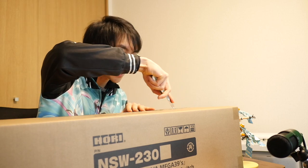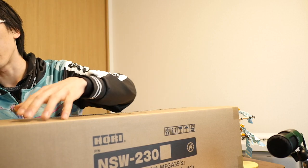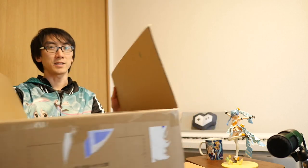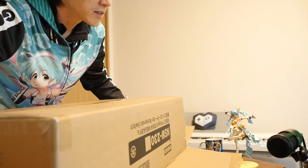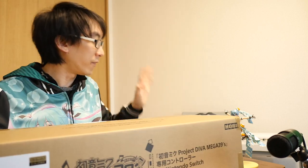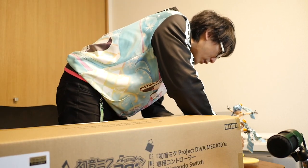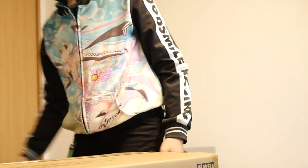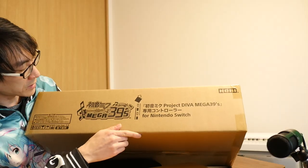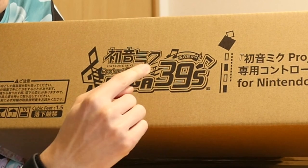Now the main difference between this and the previous arcade controller that did come out for Project Diva is that this controller only has four large buttons. This is the product box — there's a box inside a box here. Inside this first box is another box. You can see it's a Nintendo licensed product for the Nintendo Switch, it is NSW230. On this side it says Hatsune Miku, Project Diva, Mega 39.